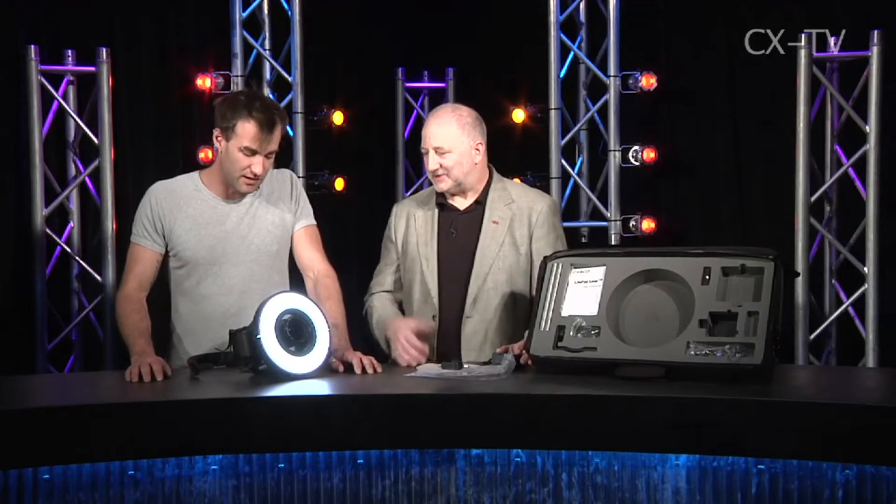The second thing worth mentioning is that for a device like this, there's a magic distance and you've got to find that magic distance to get the effect right. Too short and you won't be able to get focus on your lens, depending on the lens. Too far, and of course it's not going to be bright enough to have the right effect.